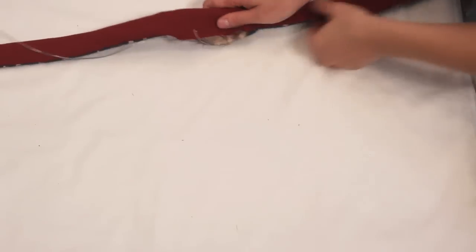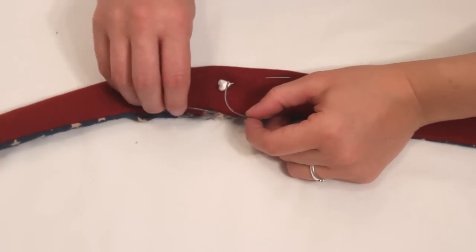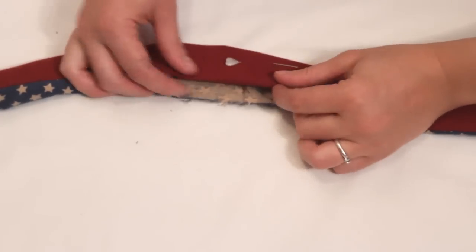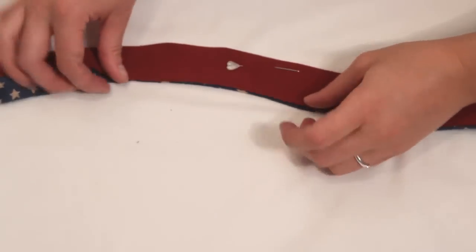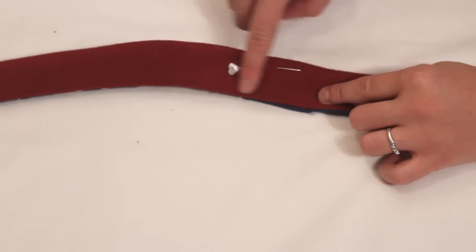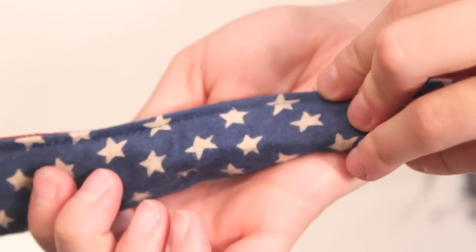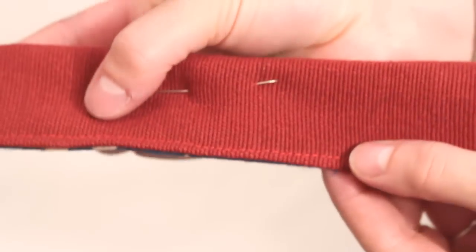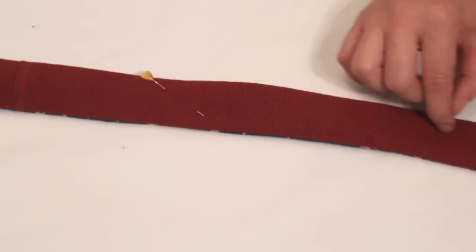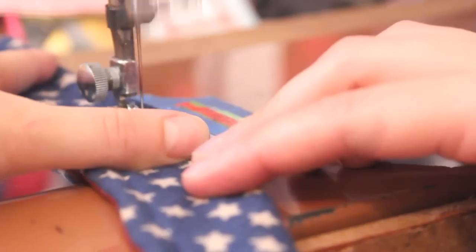I actually forgot to tape mine together and the ends ended up poking out through the flannel side. Push the ends inside and carefully sew the opening closed very close to the folded edge. Then sew a channel around the entire piece — be very careful when doing this, as I accidentally hit the wire the first time and broke my needle.